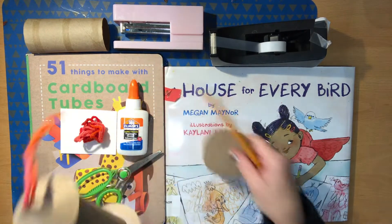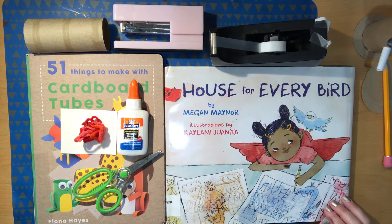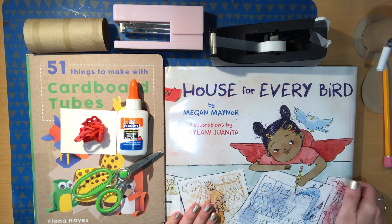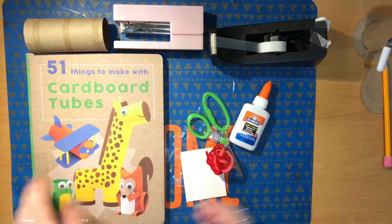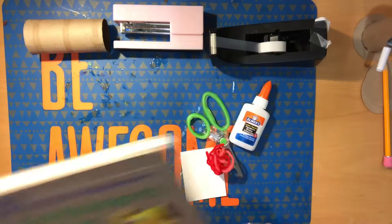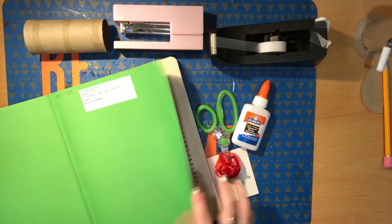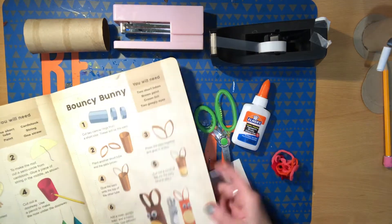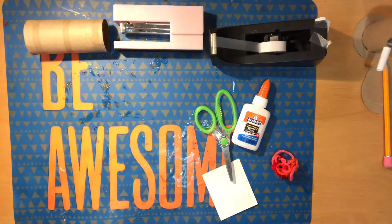This project is based on a couple of really adorable books. Here's this brand new one called A House for Every Bird by Megan Maynard and illustrated by Keilani Juanita. I adore this book — it's all about finding just the right space for everyone. So my birdhouse is somewhat inspired by that. And then also inspired by this terrific kids how-to book, 51 Things to Make with my favorite cardboard tubes by Fiona Hayes. This project happens to be in this book or one very similar to it — birdhouse, page eight. Very similar. As you can see, this birdhouse has been painted. Ours is going to be plain.